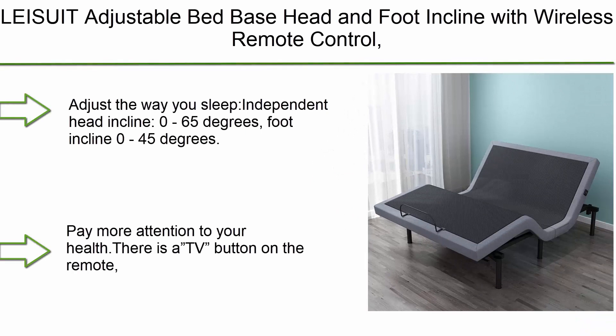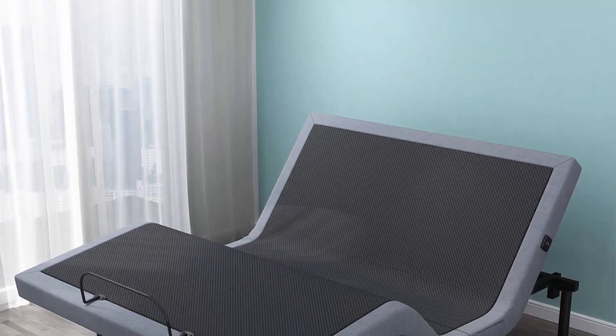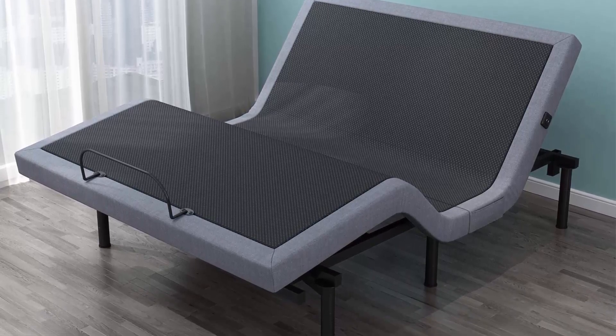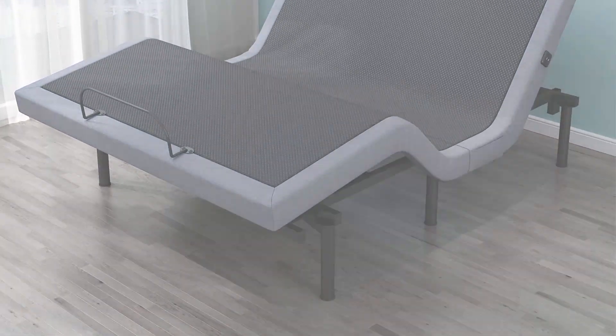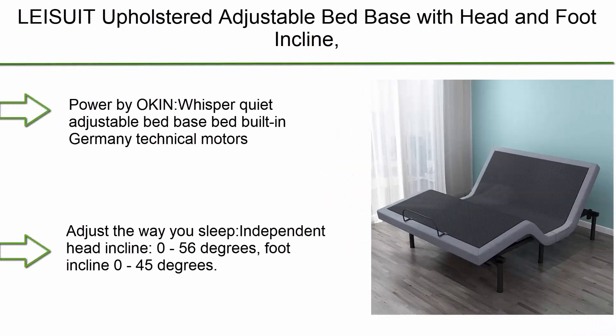Number 7: Leis UI T Adjustable Bed Base with head and foot incline, wireless remote control, zero gravity, and no-tools-required assembly — queen size. Adjust the way you sleep with independent head incline from zero to 65 degrees.